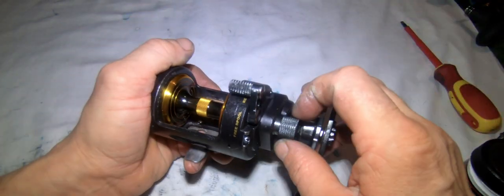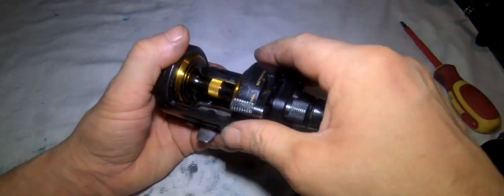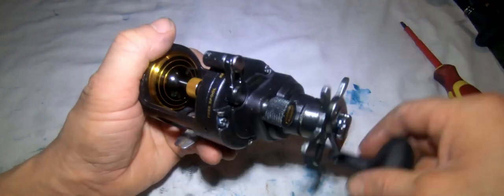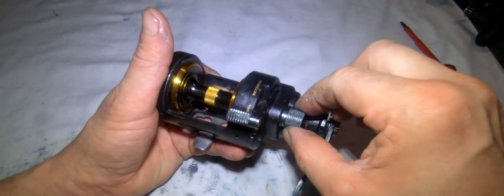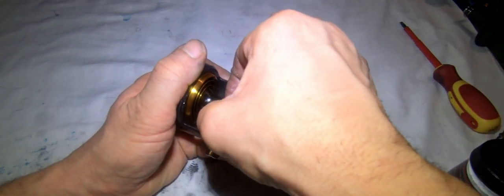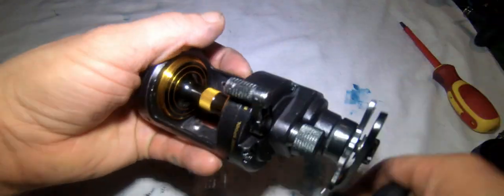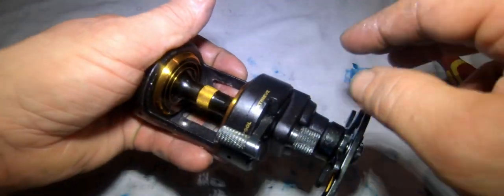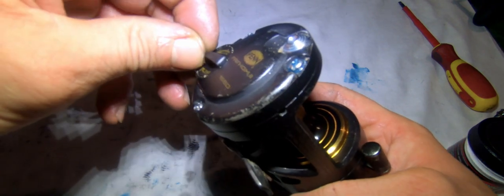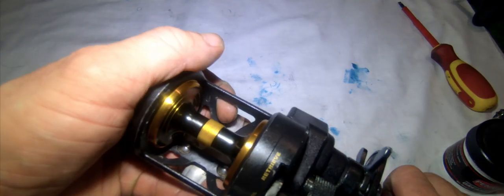It's already sounding better. With the spool tension, bring it right in as far as you can, knock it into free spool, give it a couple of turns to make sure everything's working, then back it off until you start to feel a little bit of play. Check the mags are working. There you go - it's just about good for casting now, nice and quiet, all serviced.